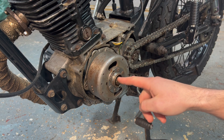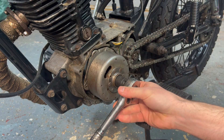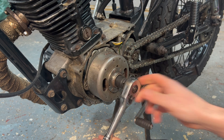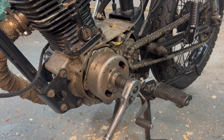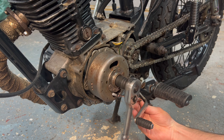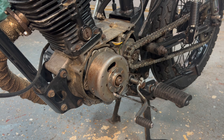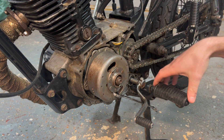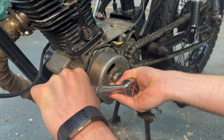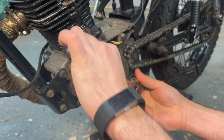To remove the flywheel we need to loosen off the flywheel nut — or the crankshaft nut — here, that's 17mm. As you can see when we try to turn it, it just spins the flywheel. So what we have to do is lock the flywheel, and a little trick for doing that is get yourself a spanner in here and lock the flywheel against the gear lever or the foot peg, and then we should be able to loosen this nut off. There we go — loosen the flywheel nut off.